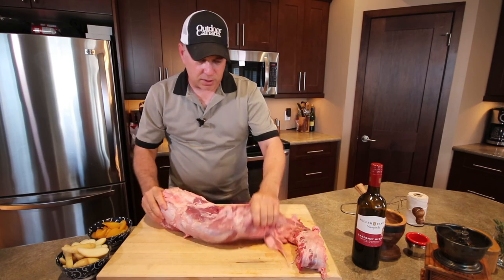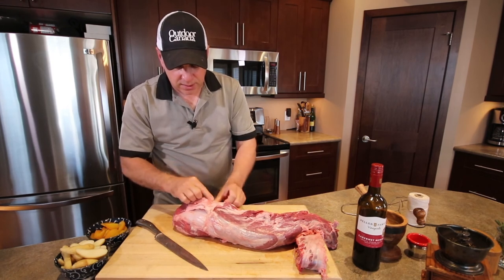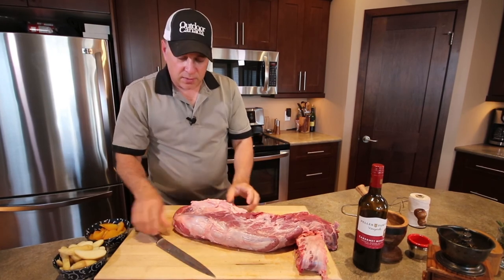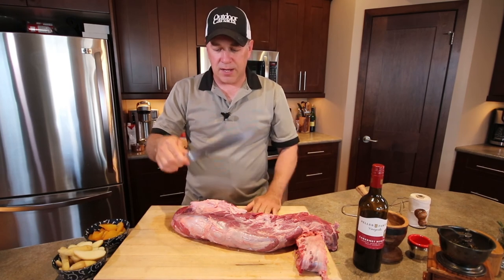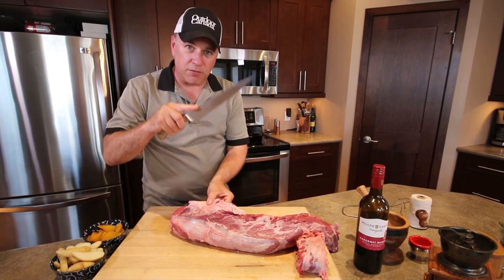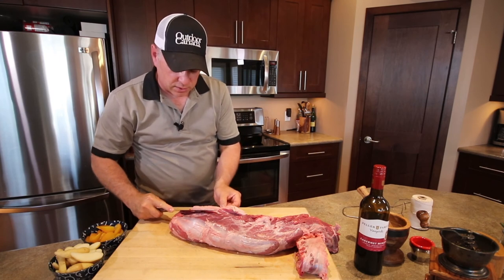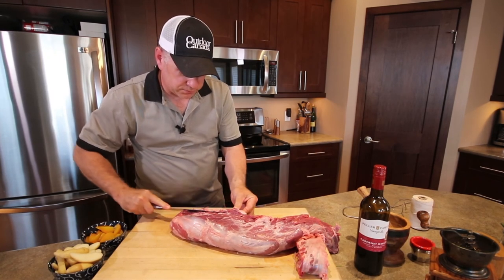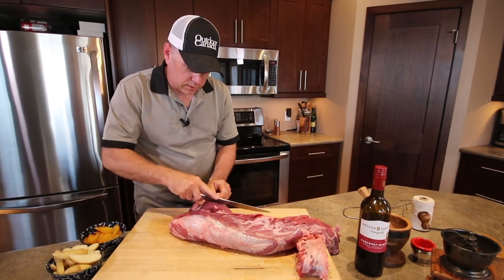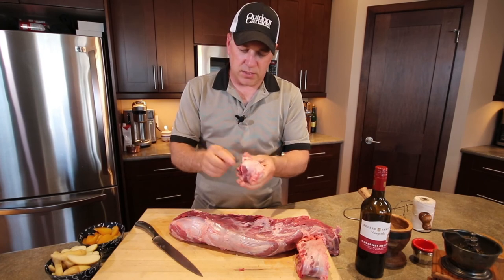Now this is the head part of the tenderloin. Using your fingers to feel where the main muscle is and where the fat is hiding the seam — open it up like this. A long knife, like a 10-inch knife, will really help when cleaning this tenderloin because it's almost the entire length. Make a very small incision, then a horizontal cut to remove all of this sinew and fat. Small cuts, and the seam comes out really, really quickly. This one has really lots of fat and sinew.